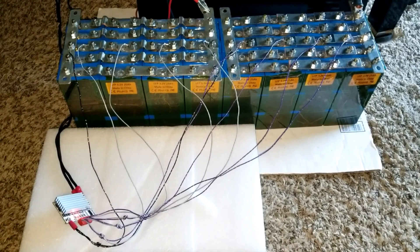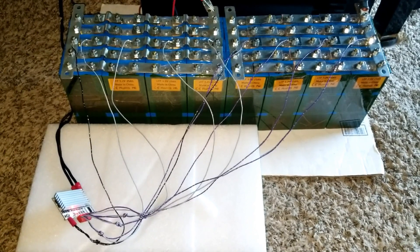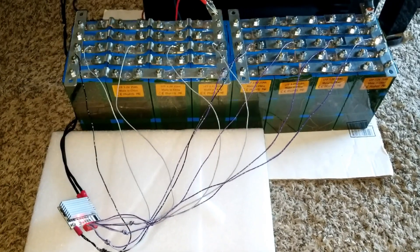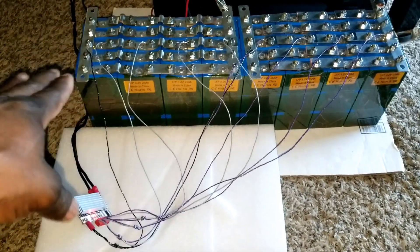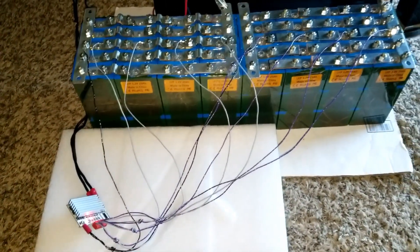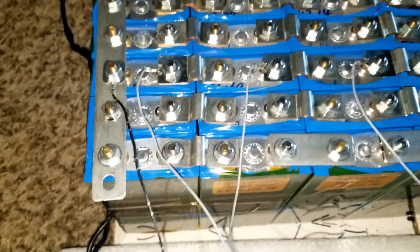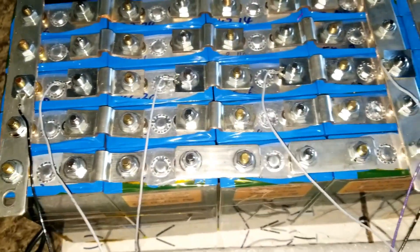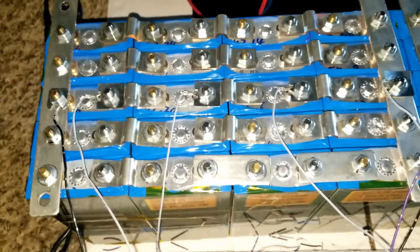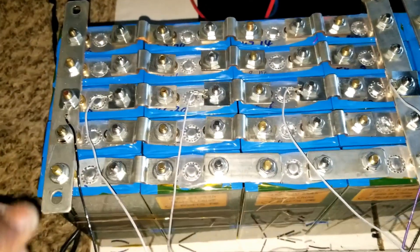Live from the command center of JW Solar USA. Today we're finally able to install our first BMS — battery management system — into our portable generator, or portable battery power pack lithium-ion phosphate. I want to show you everything that's set up here, the pros and cons, and why I was still skeptical about BMS systems. These are the results, and it shows itself right away.